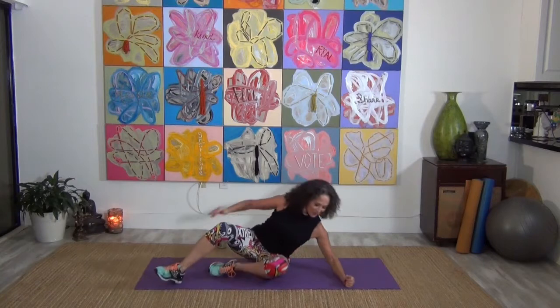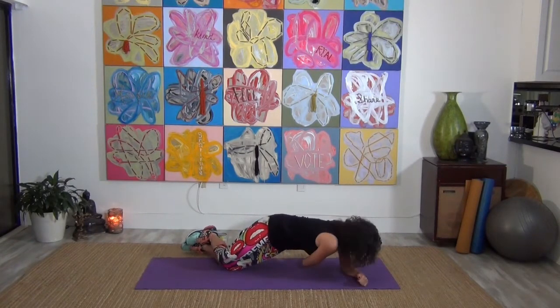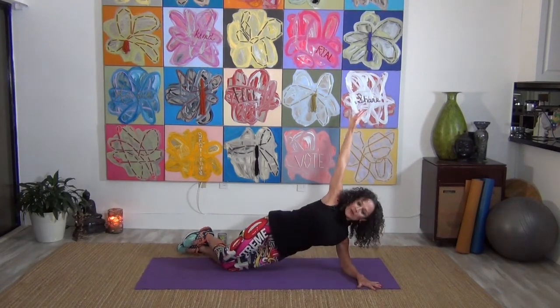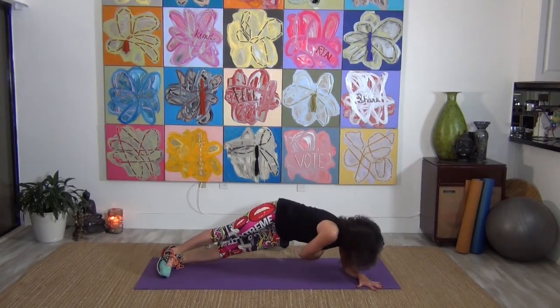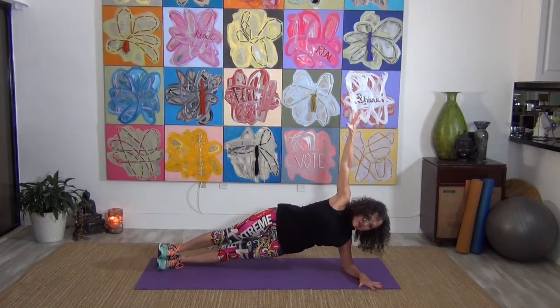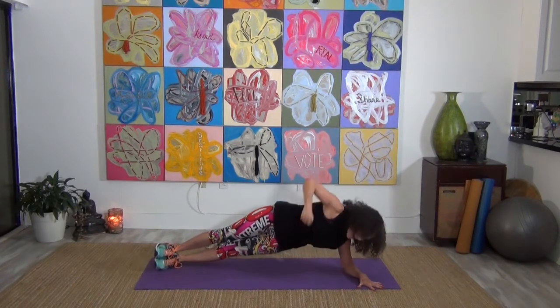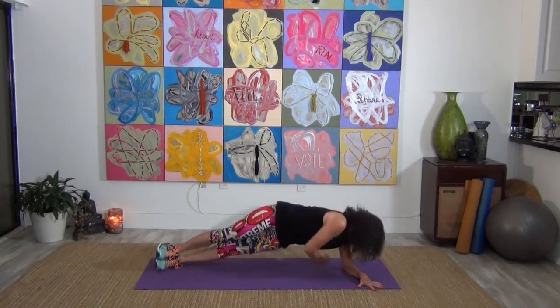Coming up on that elbow — again, you can be on your knees or on your toes. Take that arm, go all the way under, reach and pull it up. Press it all the way under and up, keeping those abdominals really, really tight. Full inhale, full exhale. Press it down and back up. Five, four, three, two, and one. Bring that down.